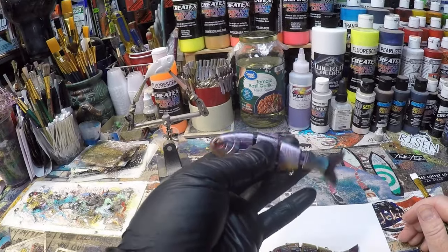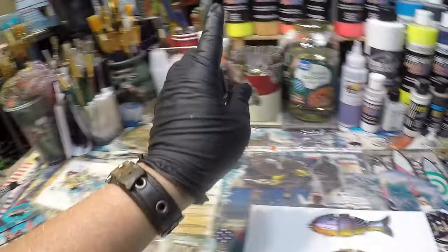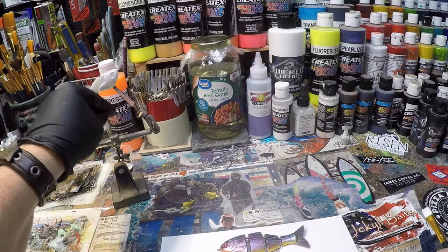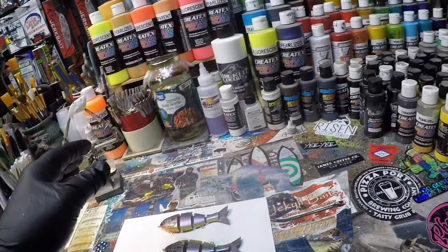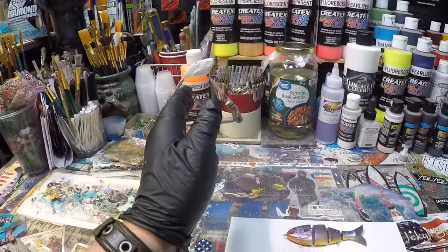I've got a couple of these little green sunfish that I want to do this morning. I'll definitely be doing something when I hit 10,000 subscribers, and I'm going to do it again when I hit 100,000.